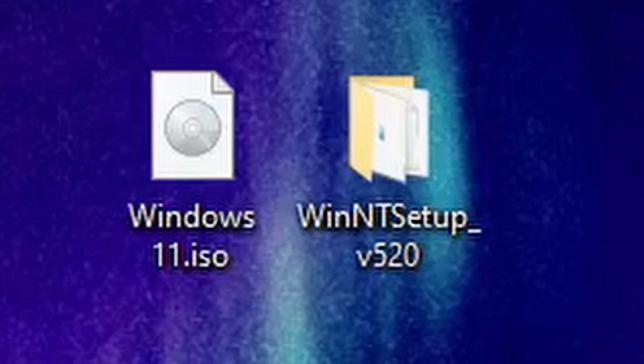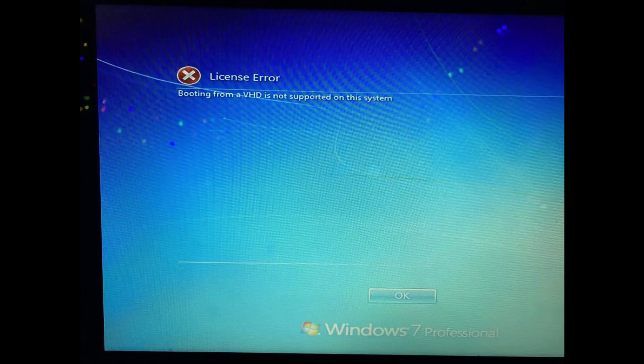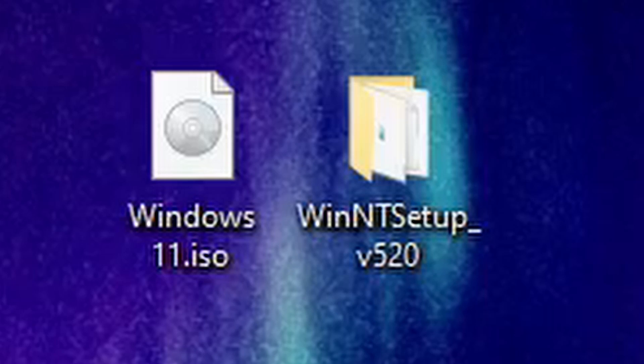Keep in mind if it's Windows 7 it has to be Ultimate or Enterprise, otherwise it'll say it doesn't support VHDX or VHD booting and it won't let you boot in. With 8.1 and up I've tested it and it works perfectly fine no matter what edition you do. With 8.1 I did Pro. Anyways, we're going to get to the point.